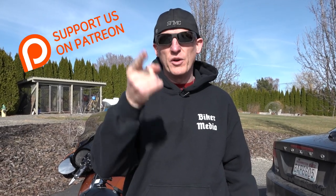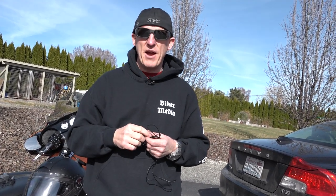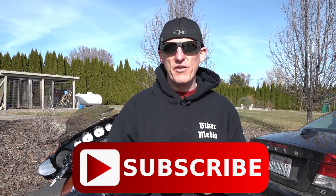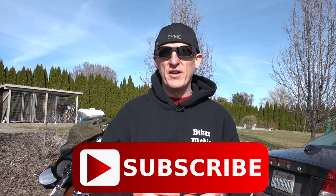Don't forget guys — if you find it useful, join the community. Become a patron of Law Abiding Biker at LawAbidingBiker.com/Patreon. You can pledge a certain amount per piece of content, put a monthly cap on it, get access to the private Facebook group, t-shirts, stickers, and depending on your level, access to premium videos. Don't forget to subscribe and like the video so you're notified when we come out with new free videos. Beautiful day here — I hope it's beautiful where you are. Get out there and get riding, guys.